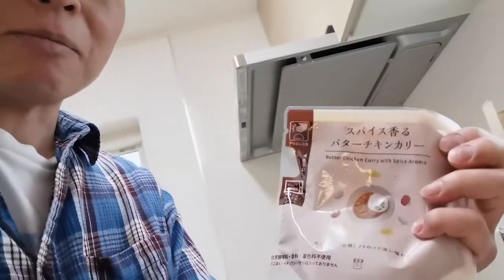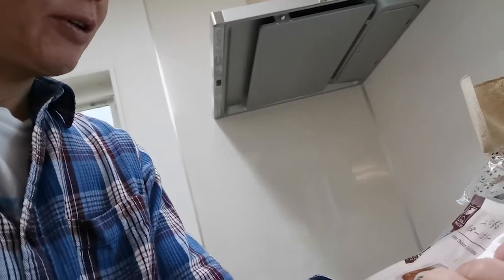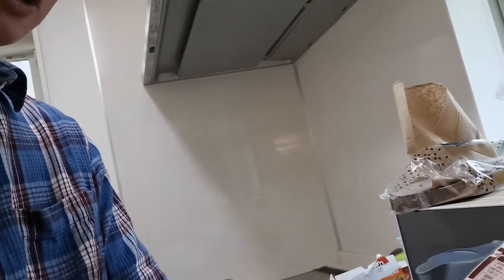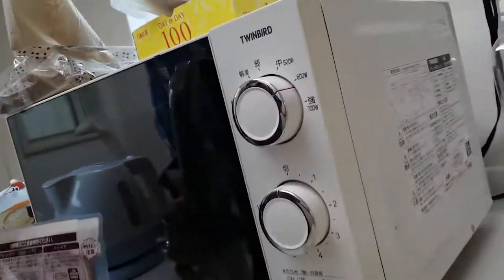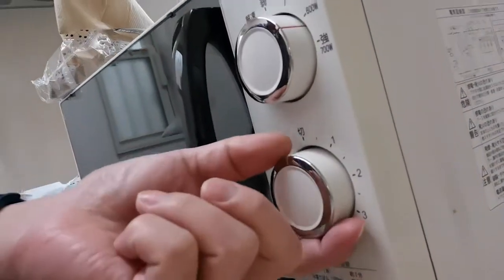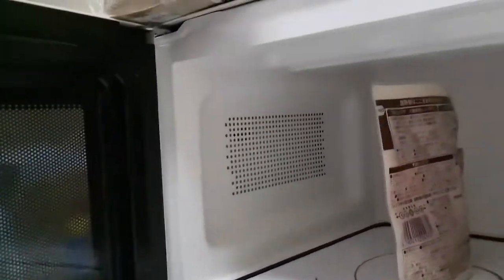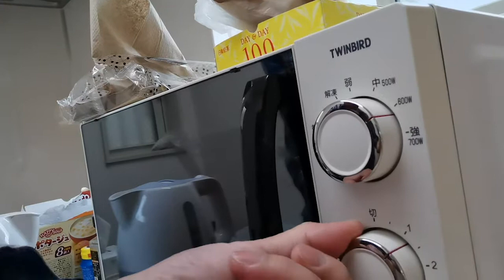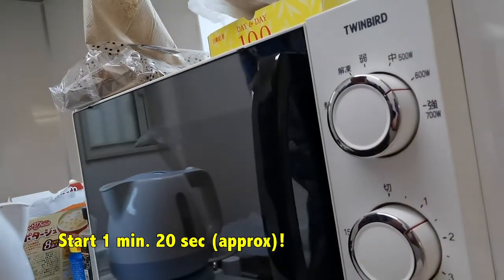I'm going to put this in the microwave. All I have to do is dump this in the microwave for a minute and 20 seconds for 600 watts. My microwave doesn't have that kind of setting, so I'm just going to put this standing up like that and go for it — 600 watts, a minute and 20 seconds, somewhere around there. And I'll wait.